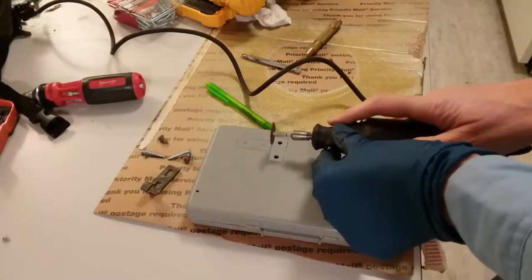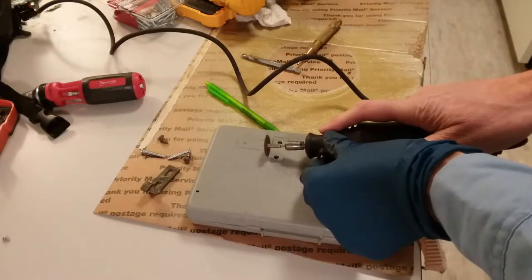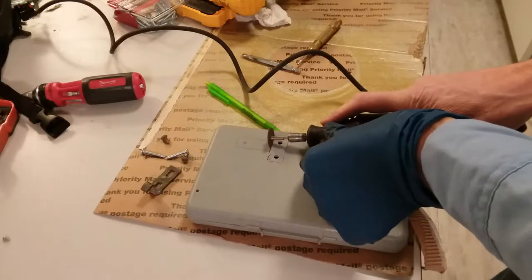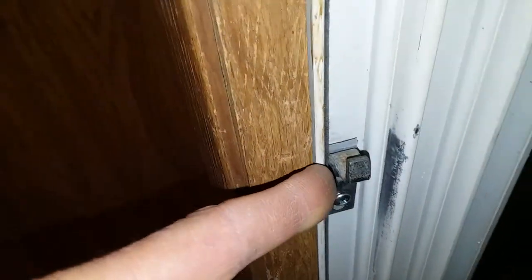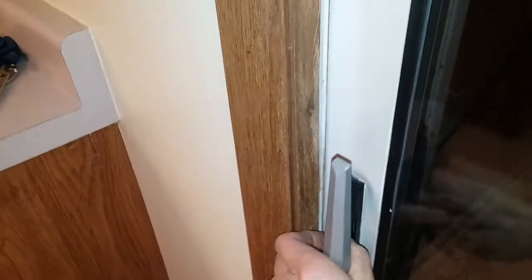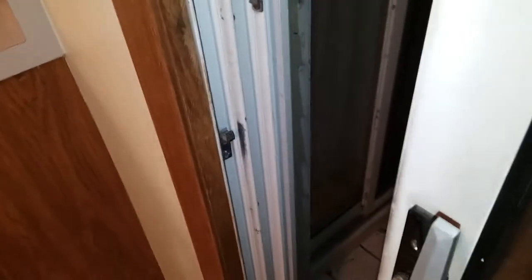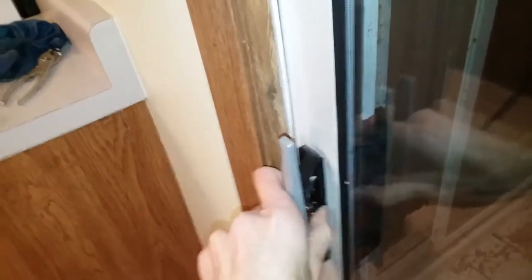Dremel time now. I got the shim in behind the latch. Seems to be working well now. Close the door — it closes. And lock — unlock — lock.